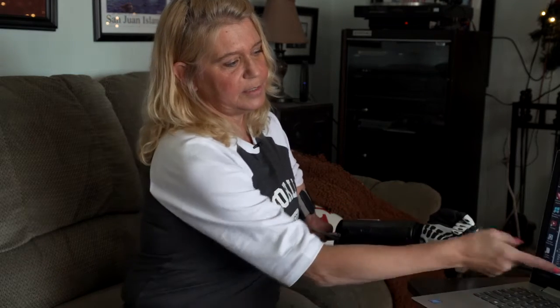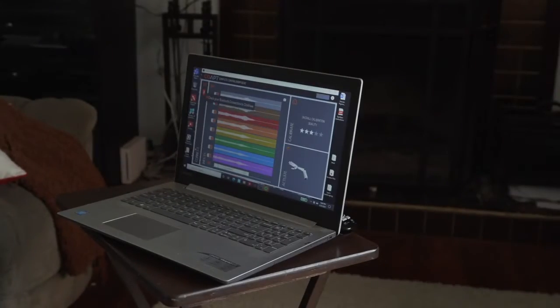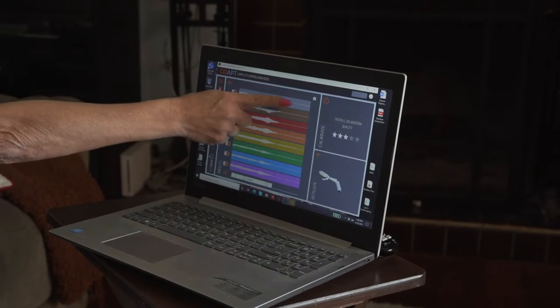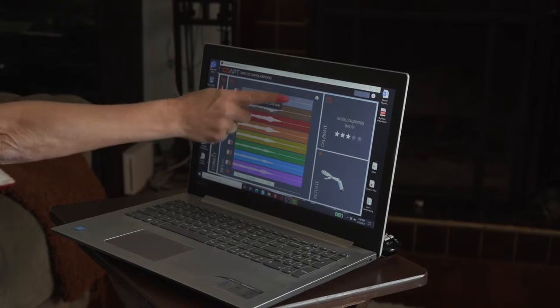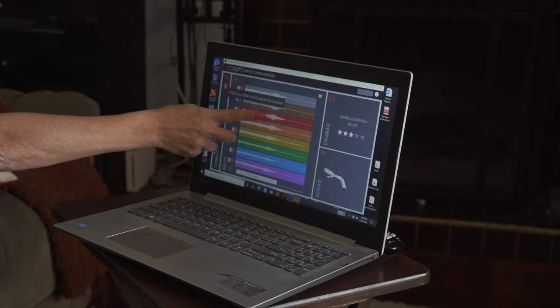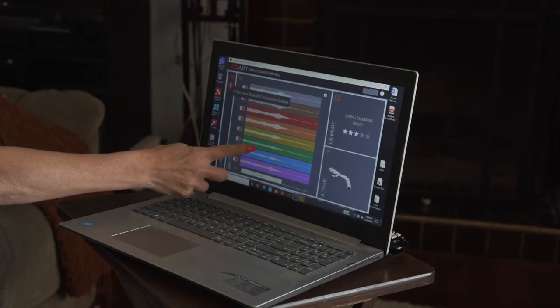If I think "open hand," it basically takes a pattern of muscles to open your hand. Each of these sensors has a color on the screen there, and you can see when I'm relaxed, it's doing nothing at all. But when I thought "open my hand," you can see how the red surged, the orange surged, the green kind of did a little bit.